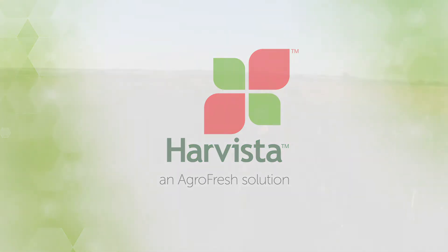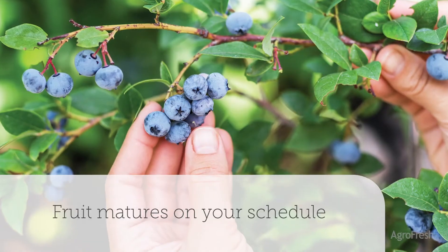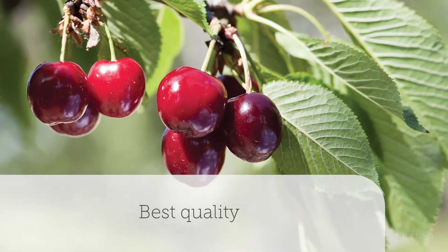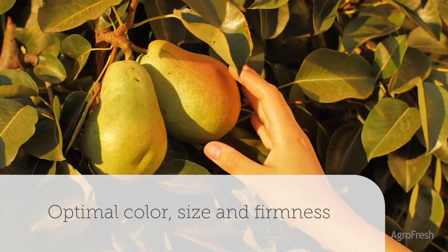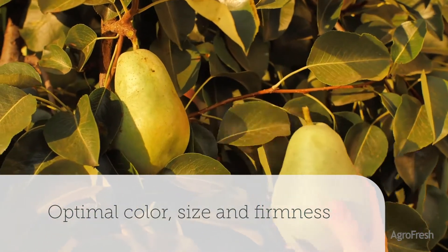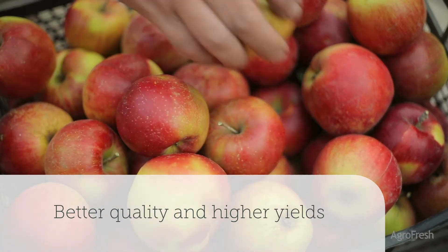Harvista is the near-harvest technology that helps you control ethylene response, optimize how and when your fruit ripens, and achieve your best quality and biggest harvest. Harvista's unique mode of action lets you expand the harvest window, giving fruit more time on the tree to develop the color, size, firmness, and taste consumers prefer. The result? Better fruit quality and higher yields.